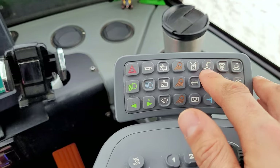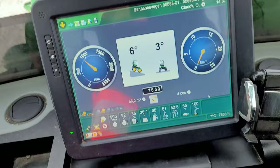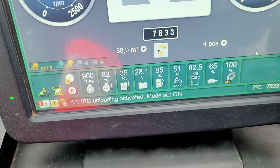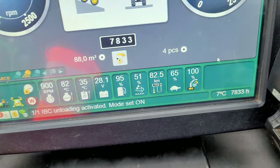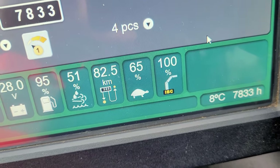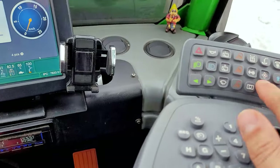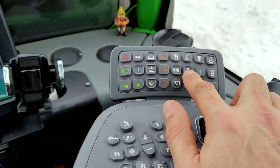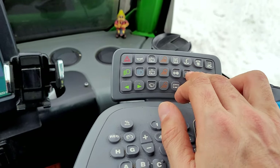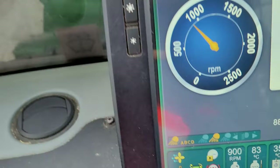This one over here — by push and hold, we're going to change to IBC mode for unloading. Then this one is the cooling fan in front of the engine. When you push it once, it's going to activate the cooling fan.